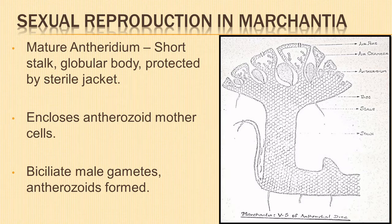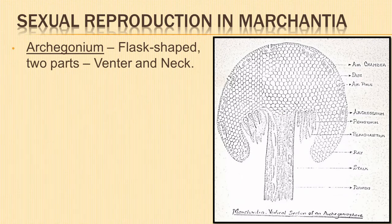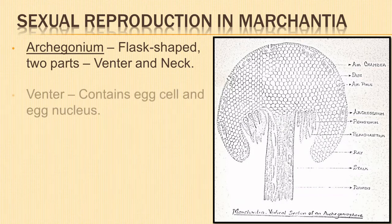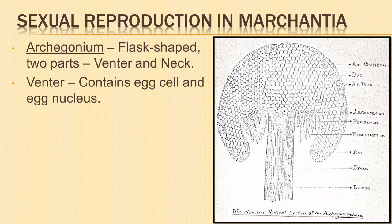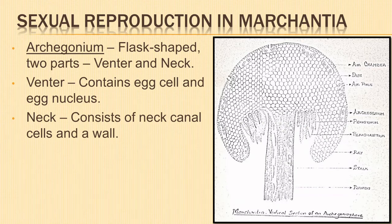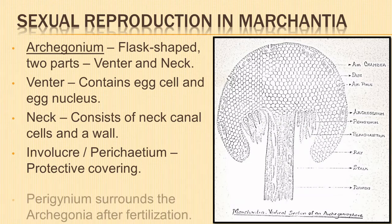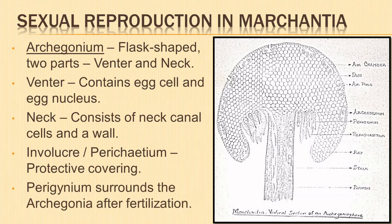The archegonium is a flask-shaped structure with two distinct parts: a venter and a neck. The swollen basal portion called the venter consists of a large egg cell with the egg nucleus in it. The second part is a narrow tubular portion called the neck, which consists of a few neck canal cells and a wall around it. An outgrowth known as involucre or perichaetium acts as a protective covering around the archegonia. Another outgrowth known as perigynium is formed after fertilization and surrounds the archegonia to give protection.